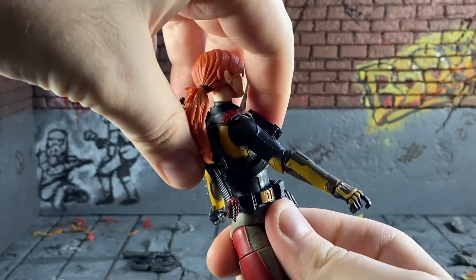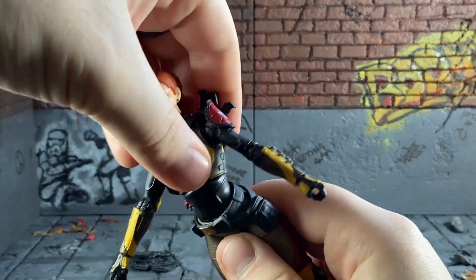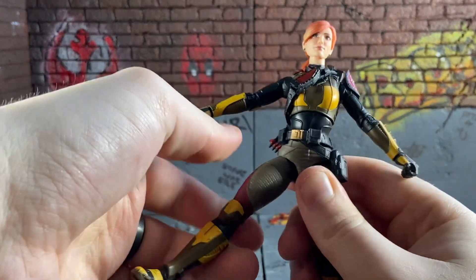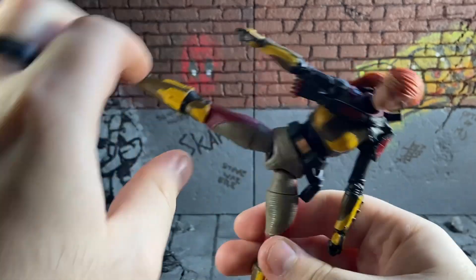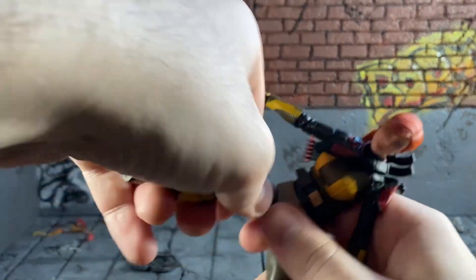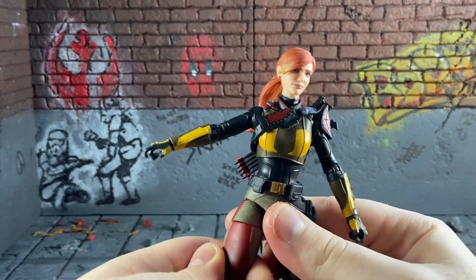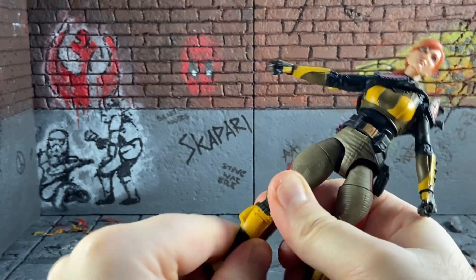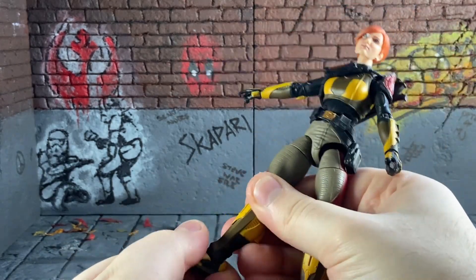She's got full torso rotation, quite clicky, and she crunches forward and back. The legs go up that high, and they split and go forward quite far — not so far back. She's got upper thigh rotation and double-jointed knees.